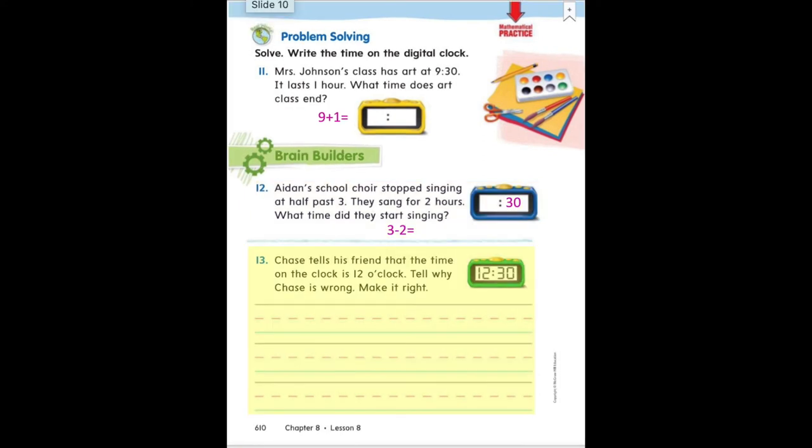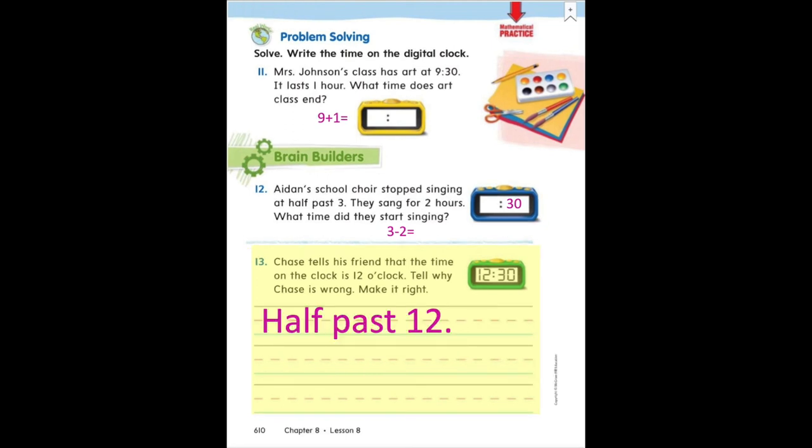Finally, at the bottom of this page, it says: Chase tells his friends that the time on the clock is 12 o'clock. Tell why Chase is wrong and make it right. So you could either write the time again or use words to tell me what time it is — and that would say half past 12. I helped you out there a little bit, first graders. You are welcome to copy that onto your page.